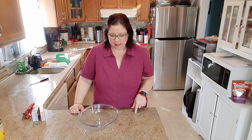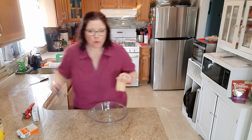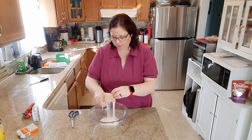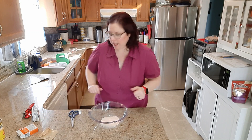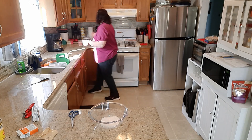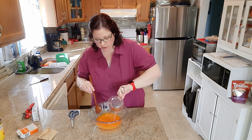Good morning everyone! Today I'm going to make an orange dreamsicle salad. I haven't made some treats for the kids for a little while so I thought this would be a perfect one. You're going to start with orange Jell-O — you'll want to put this in a larger bowl because you have a lot of ingredients to add. Get one cup of hot water, pour it in, and mix until the crystals are dissolved.